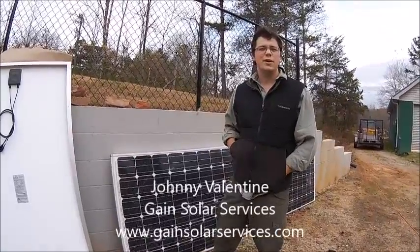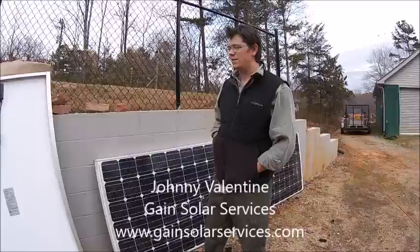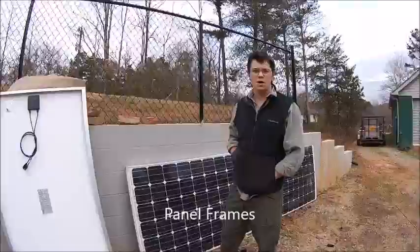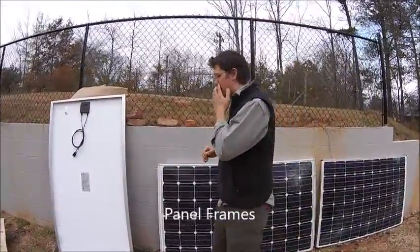Johnny Valentine here — we're at our shop, Area 51 as we call it. Somebody had asked in Scott's last video about solar panel frames, so this is going to be a quick little video explaining solar panel frames.